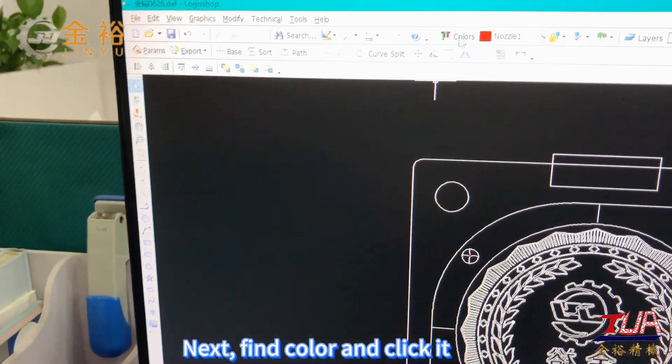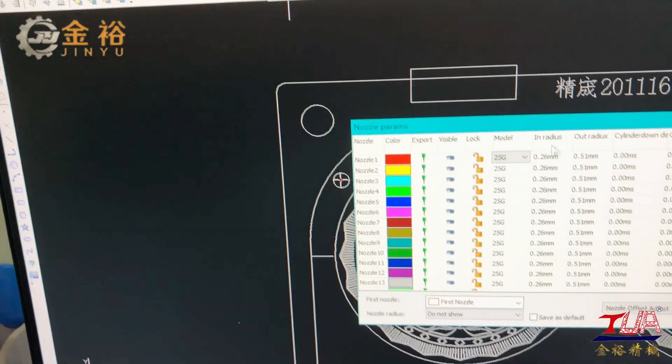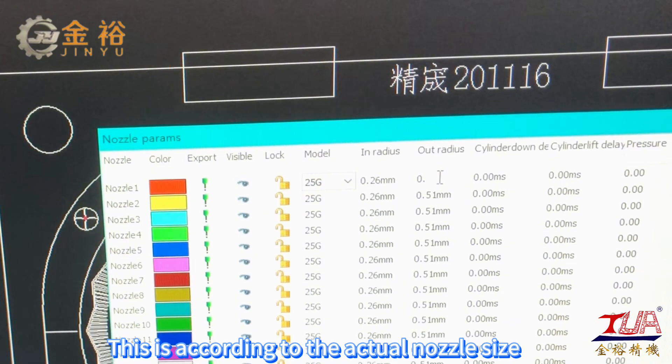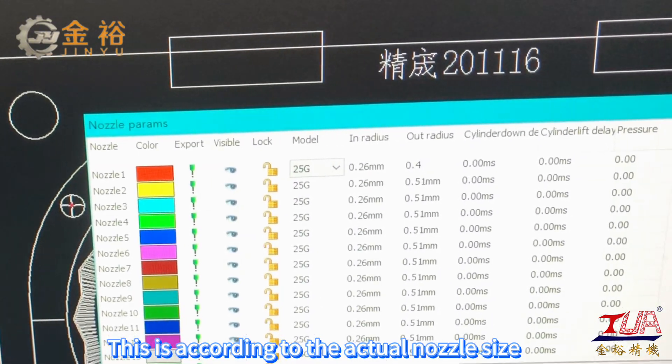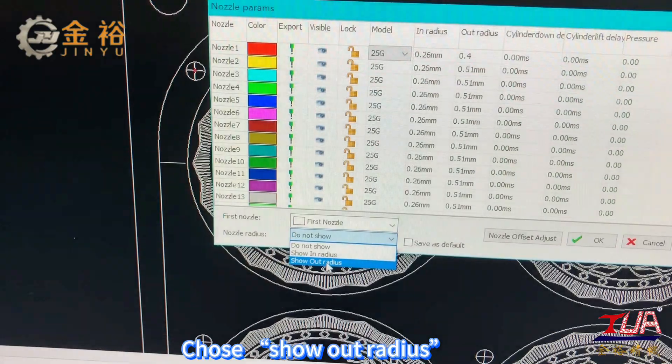Next, find color and click it. Set the out radius of nozzle 1 — this is according to the actual nozzle size. Then choose Show Out Radius.